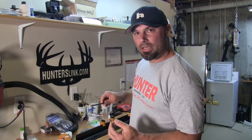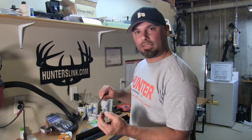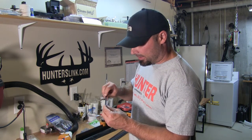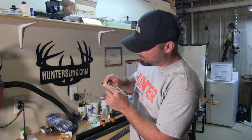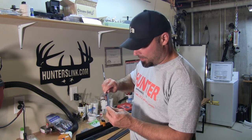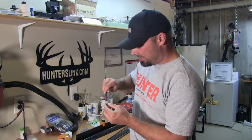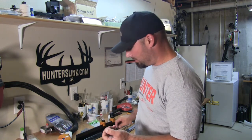One thing I almost forgot is to use this little sanding stone that Easton sends with every one of its shafts. What it does is chamfer the end of the shaft — it bevels the inside of this edge just a little bit for better point contact, so there's no gap between your arrow point and the arrow. The arrow is squared away using the squaring device, and I'm just going to bevel the inside — the chamfer, as they call it.